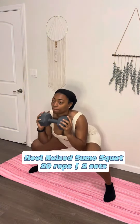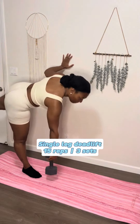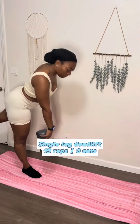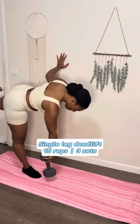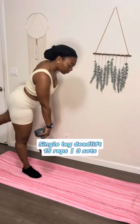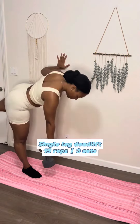Now we're gonna go into a single leg deadlift. For this one I like to use the wall because sometimes my body gets a little shaky, and I ain't afraid to admit it. The weight goes in the leg that stays on the ground, and the other leg goes up in the air. I keep my arm on the wall so I don't fall. Make sure you do both sides.